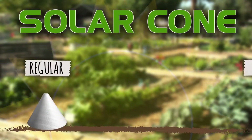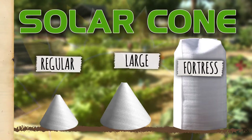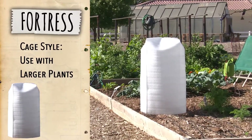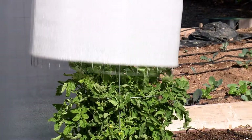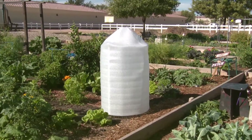Solar cones are available in three sizes: regular, large, and the extra-large fortress size. The regular and large-sized solar cones are designed for use with smaller plants and seedlings. The fortress is a bigger cage-style model designed to protect larger plants that need more room to grow. You can also use the fortress to extend the growing season for a few weeks into the fall when nighttime temperatures begin to plummet.